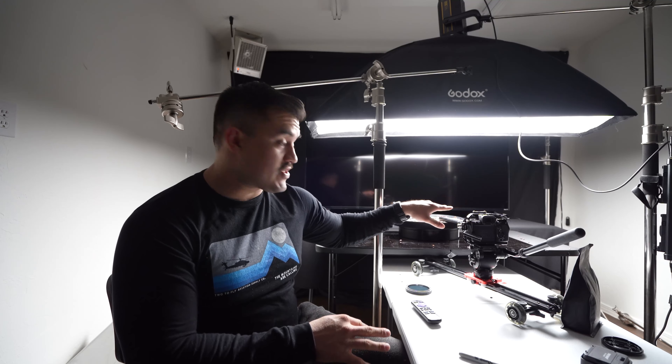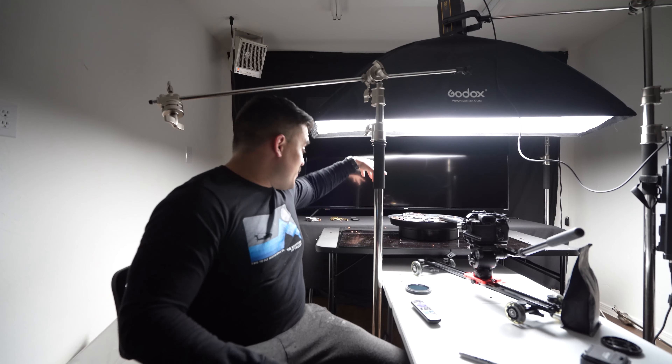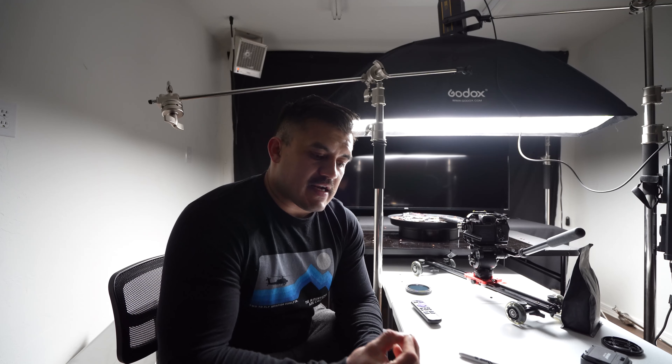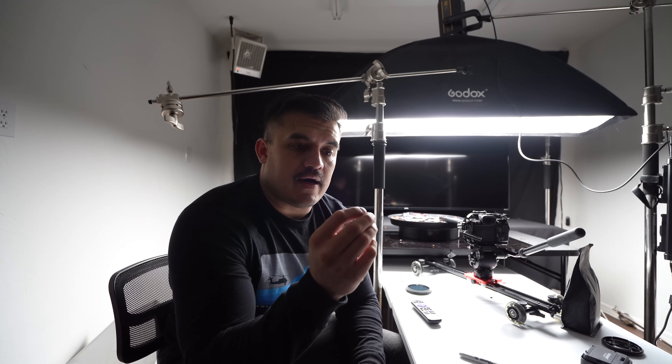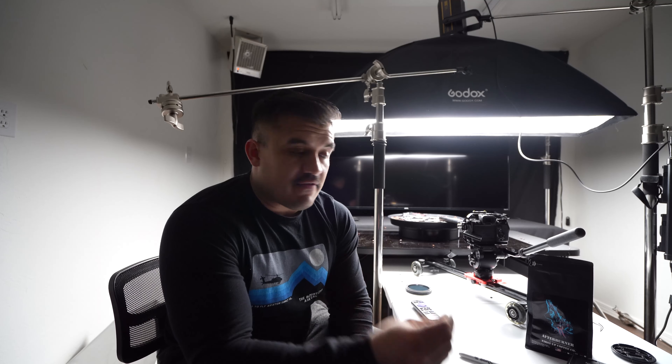Okay, let me go ahead and kind of go over the setup that I've got. So I've got the Sony A7S III set up right now with the products in a circle pan. You can see that I've already been trying to get some shots — it can get messy, guys, so just keep that in mind. Make sure you get product that you can use and perhaps even lose.